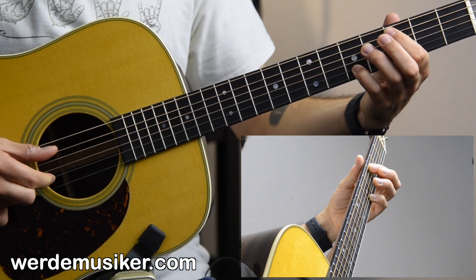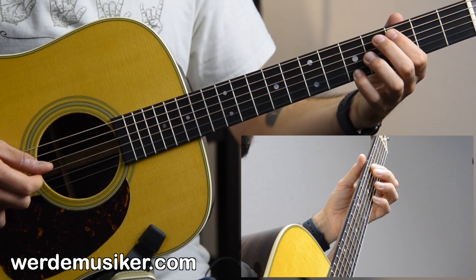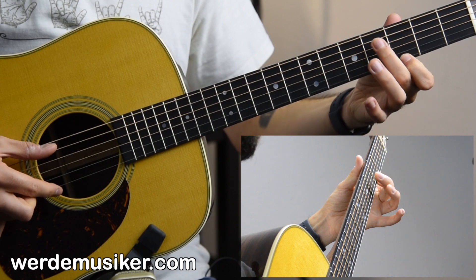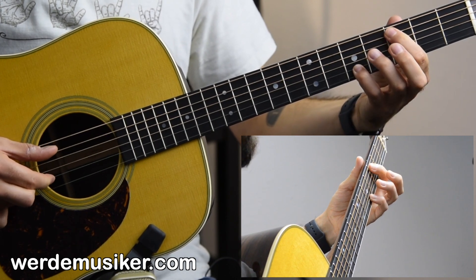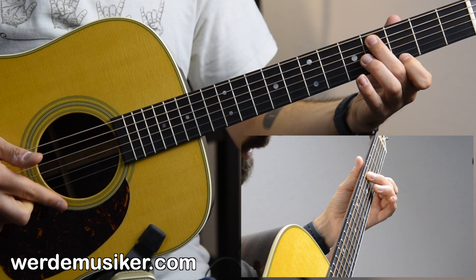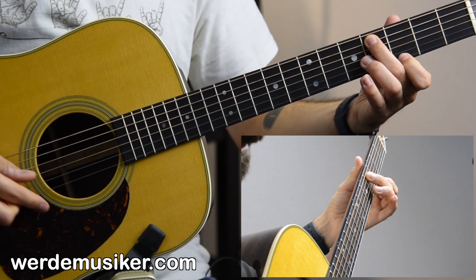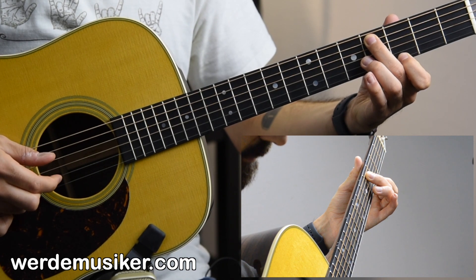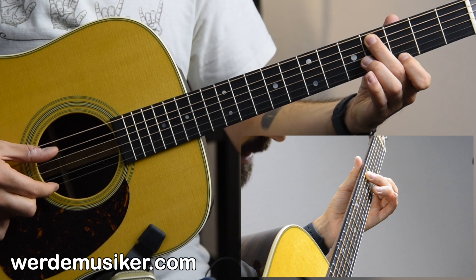We go on with third fret and fifth fret, then fourth fret with the middle finger and third fret with the index on the E string — this is a tricky part. Your index finger plugs the A and E string, but you still do the strum.